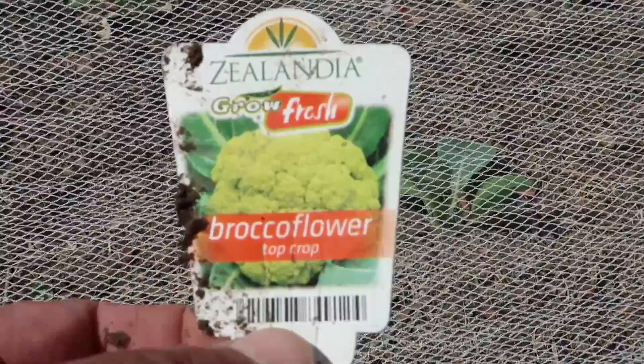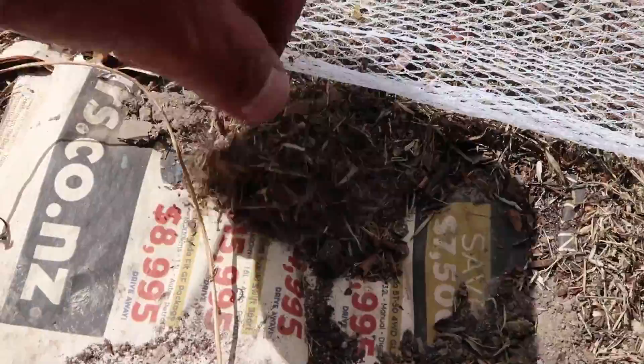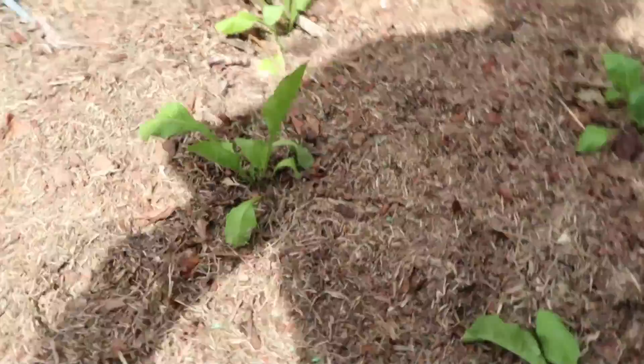Under here I've got some cauliflower. This cauliflower here is a broccoli flower - top crop - and it retains its yellow coloring even when cooked apparently. I've got some netting over there to keep the white butterfly out, and the worms, snails and slugs. Same thing here too - newspaper and grass clippings to recycle.